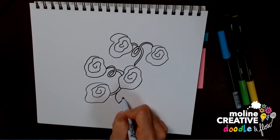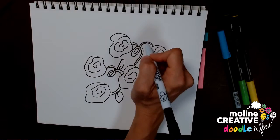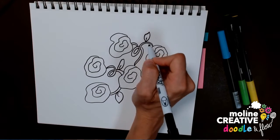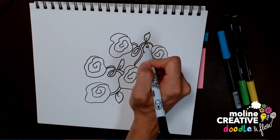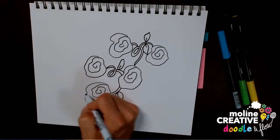After you add vines, you can go ahead and add some leaves if you like. Again, the odd number of items might be fun to think about here — right now I have four leaves, so I'll give myself a fifth.